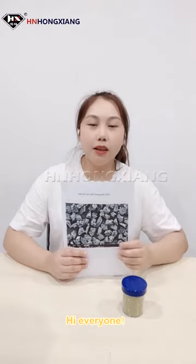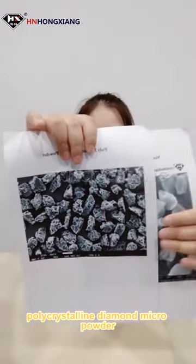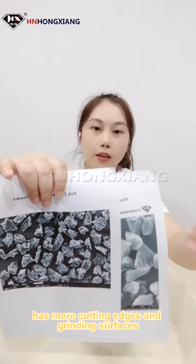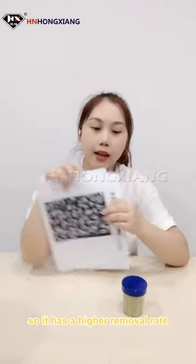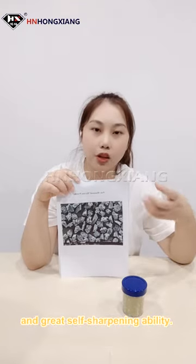Hi everyone, today I will introduce our polycrystalline diamond micro powder. As you can see, polycrystalline diamond micro powder has more cutting edges and grinding surfaces than the monocrystalline type. Each crystal edge has the cutting ability, so it has a higher removal rate and a greater surface sharpening ability.